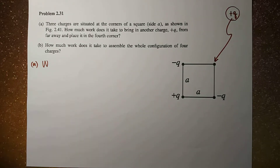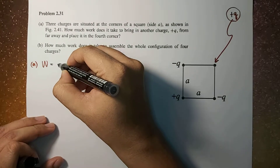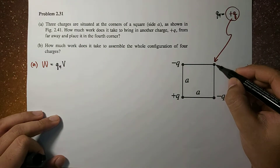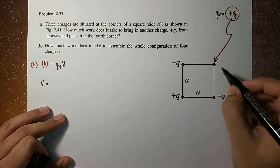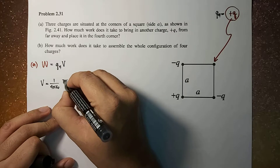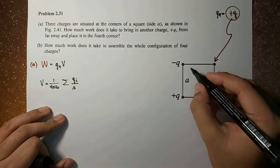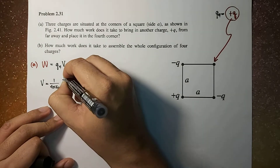The work done on the charge is given by the charge — let's call this Q4 — multiplied by the potential at this point. So what is this potential? The potential V at this corner is equal to 1 over 4π ε₀ times the sum of the potential of each of these charges, Qi, divided by the distance of these 3 charges to our point of interest, Ri, where i equals 1 to 3.